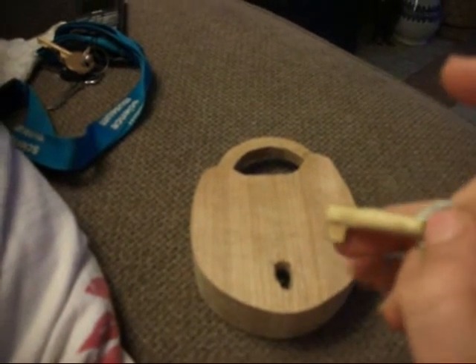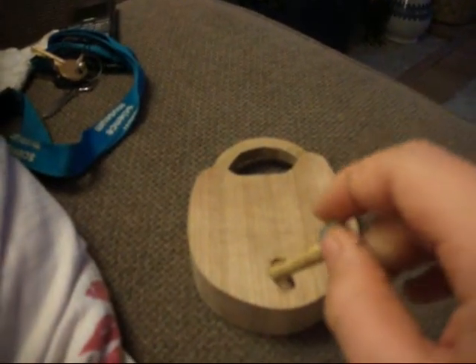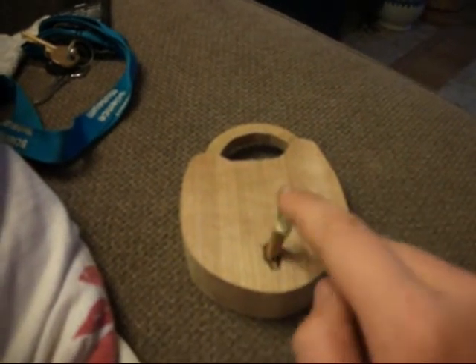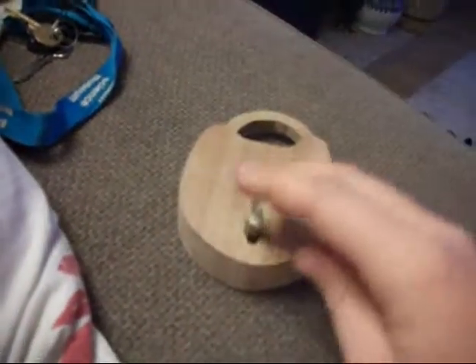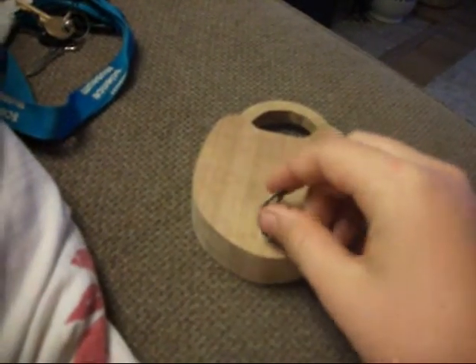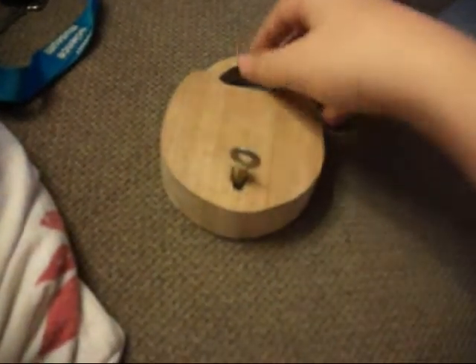The key has to have this piece on to work, because that's how it works. So basically, you put the key in — it's locked right now. Turn the key about that much that way. I'm locked now.